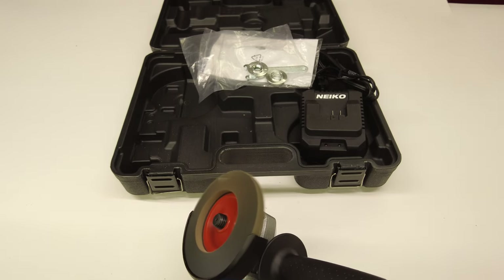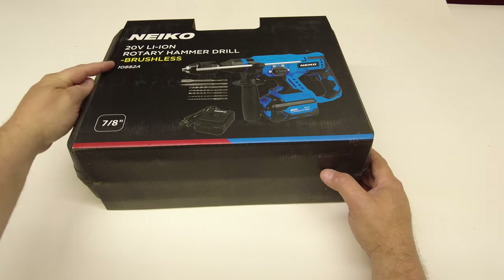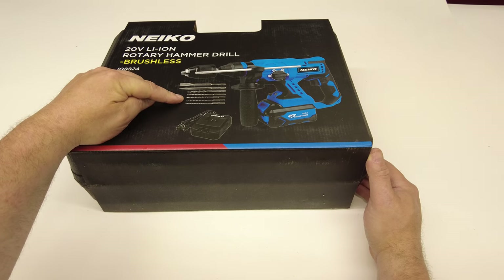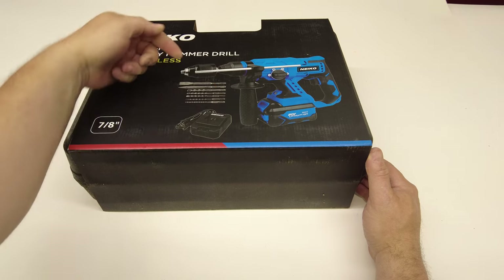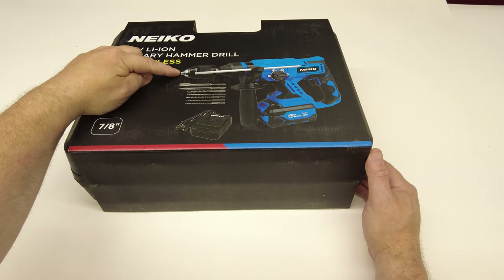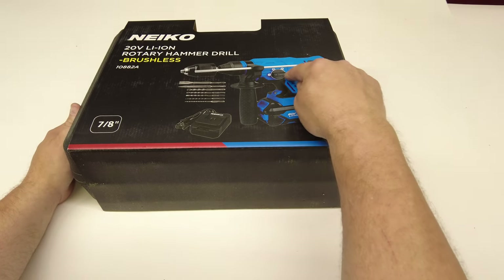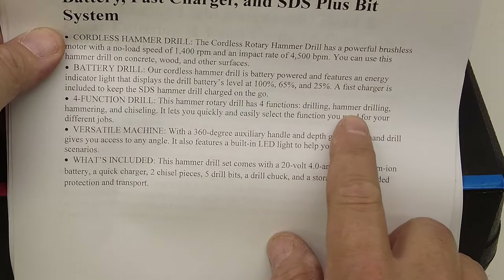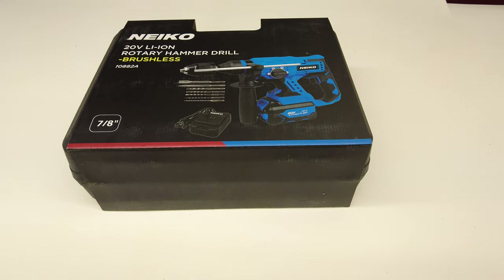Last but not least is the seven-eighths-inch brushless 20-volt cordless hammer drill. What I noticed right away is it comes with a set of drill bits and chisels, so this thing will also go into chisel-only mode. These are SDS-style bits, but there's also a standard chuck so you can put regular drill bits in here. It comes with pretty much everything you need. There's a selector switch for four different functions per the spec sheet: drilling, hammer drilling, hammering, and chiseling.